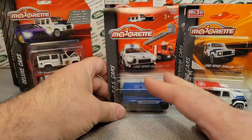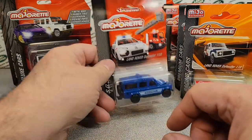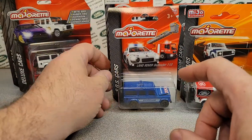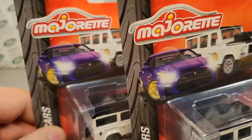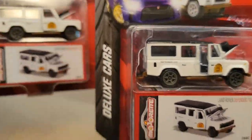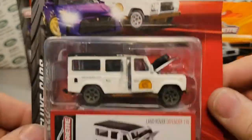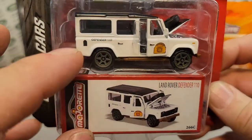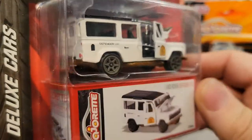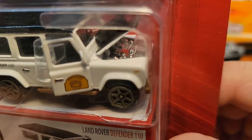Being a sole Land Rover collector — anything and everything Land Rover — I do collect on the card as well as loose. So the next one I got from him is this awesome one here. We got two of them, which is totally awesome. It is deluxe cars from Majorette — Land Rover Defender 110. It comes with the box, opening doors and opening hood, and it has a tire on the bonnet.